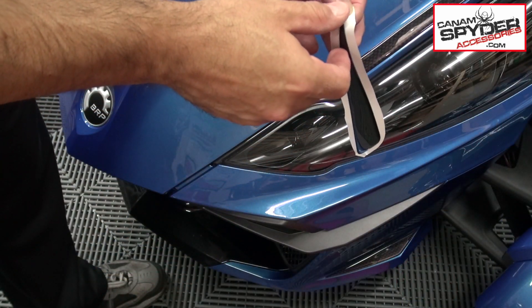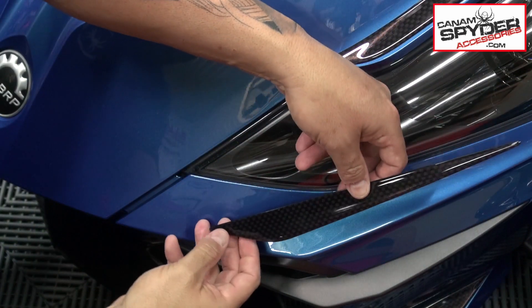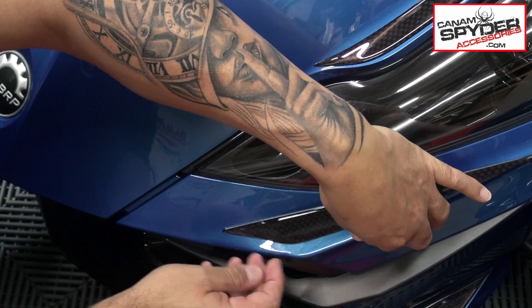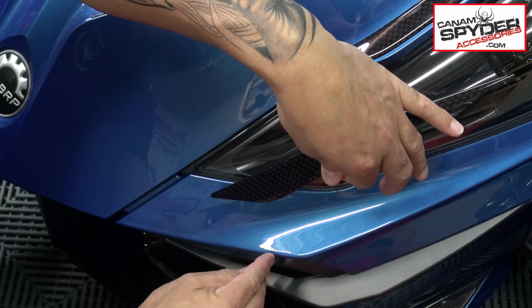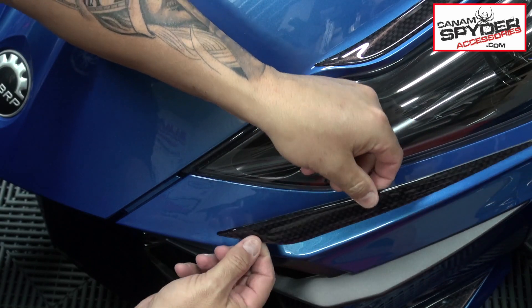For this piece, you can actually remove the backing all at once. The way you want to line yourself up is not with the top or bottom, but more with that curve right here — line her up with that curve.